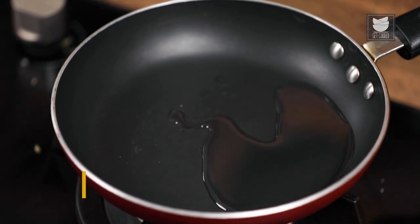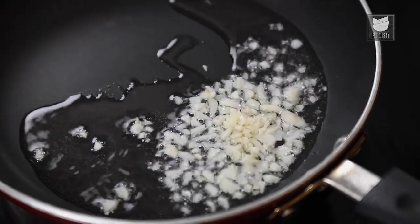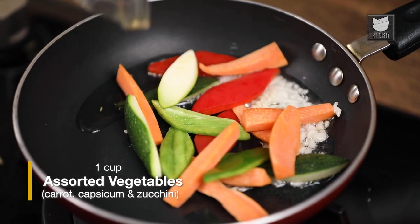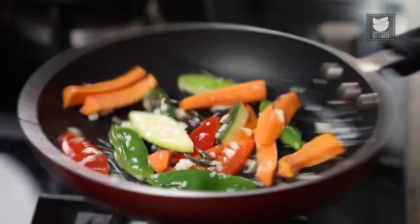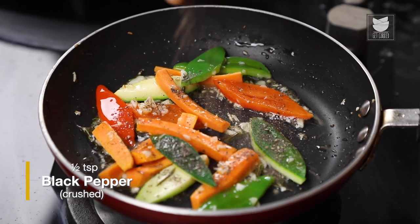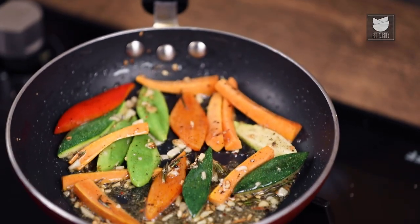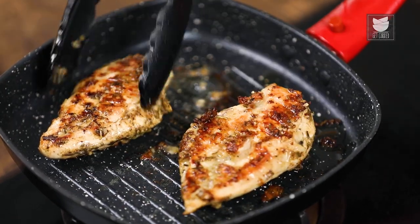Now we'll start preparing our Sautéed Vegetables. I'll take another pan and add some Oil to it. First, I'm going to add some Chopped Garlic. When the Garlic starts going, I'm going to add in the Vegetables, and some Chopped Rosemary. Then I'm going to add some Seasoning — some Crushed Pepper and some Salt. Let's toss them up. The Vegetables are almost ready. I'll sauté the Chicken also at the same time and turn it for one last time, cooking it for a few more minutes.